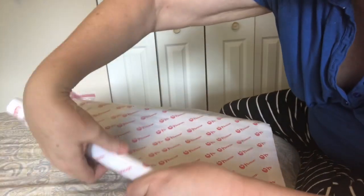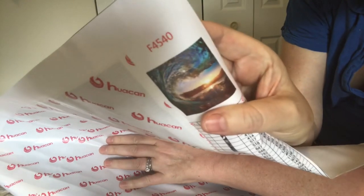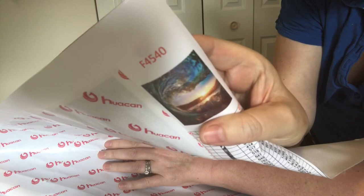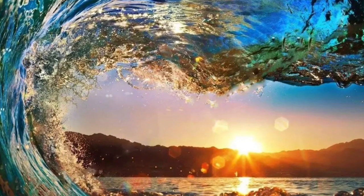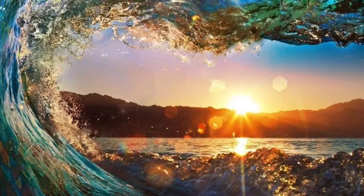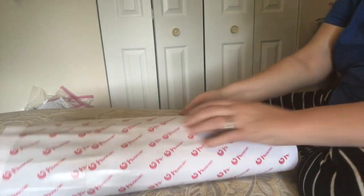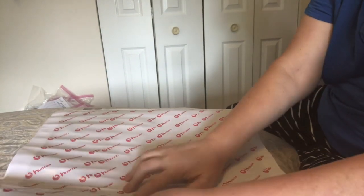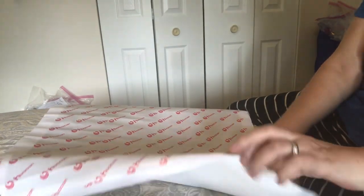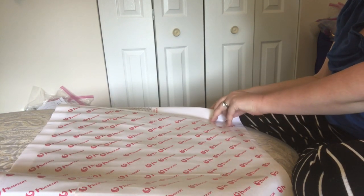This is the one with a sunset in the background, taken through the curl of a wave. I don't know if you can see that — let me hold it a second longer. I will put the image up for you as well. I got two diamond paintings and only one free gift — I guess it's just one per box and that's fine. Let me get this peeled so it stops curling.